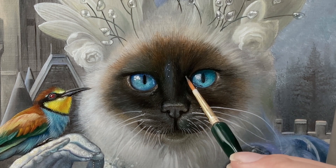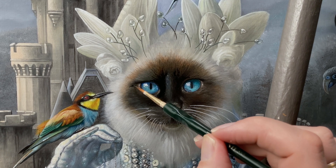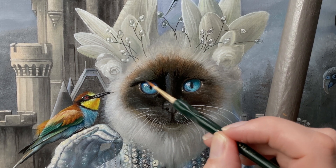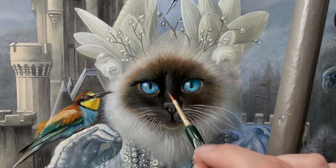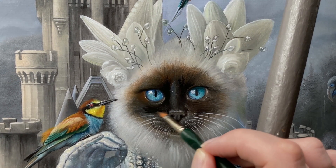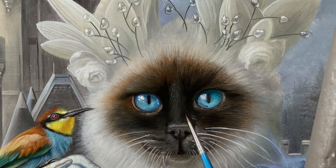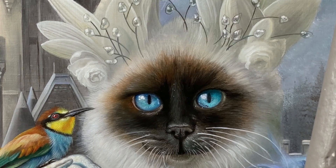I would definitely like to point out not to use black at this stage of the painting. When black mixes with the other colours, you end up with dirty colours that take away the freshness. By working in different layers that are slightly transparent, the colours get a brilliance that you would not be able to obtain with opaque layers.